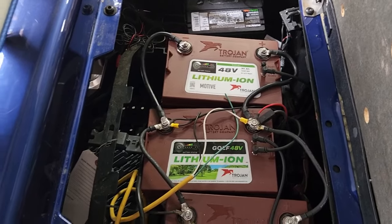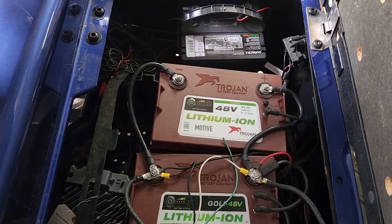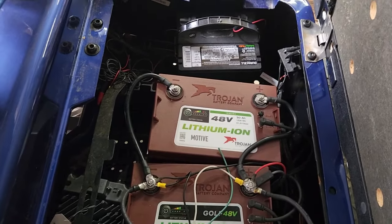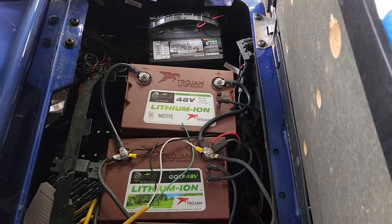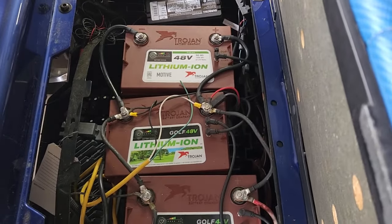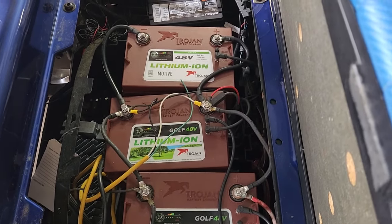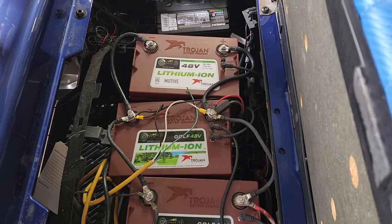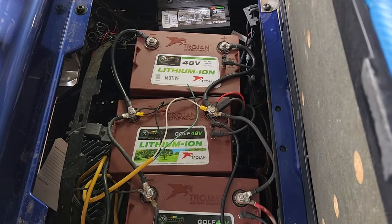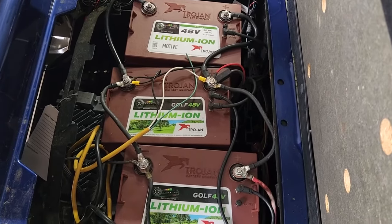Trojan has been revamping their technology and making it a little better. If you go back about 10 years, Trojan batteries were some of the best — I saw some last up to 10 years. Since then, I tell people you're going to get a minimum of 4 years, usually about 6 years. If you're really nice to your batteries, keep them fully charged and maintained, it's possible to get about 8 years.